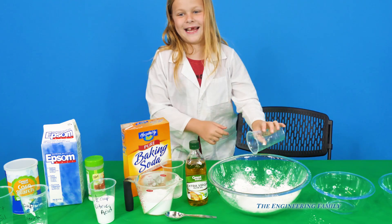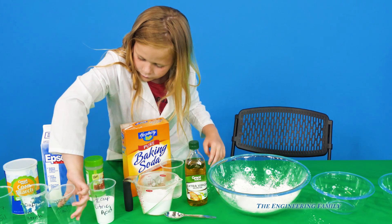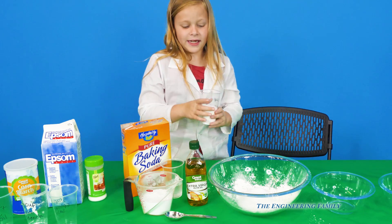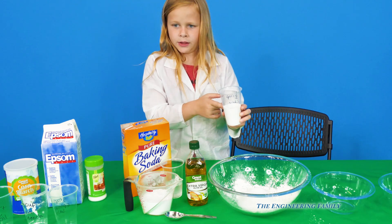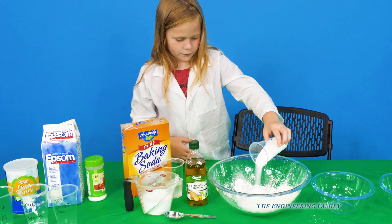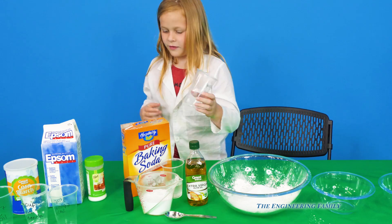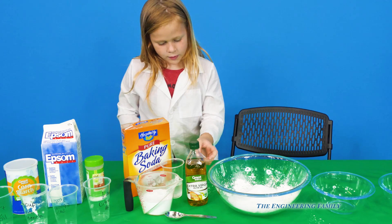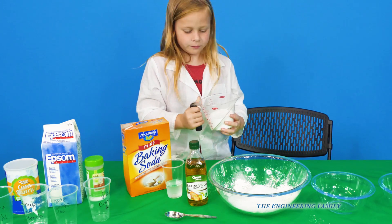And then we have Epsom salt — a half cup of that. So pour that in slowly. We know what happens last. And the next ingredient is a half cup of citric acid. I don't know if it was the salt or this that makes it fizz up — it's the citric acid. Citric acid is actually one of the things that are in oranges; it has a kind of a sour flavor to it. But we never taste anything in a science experiment.